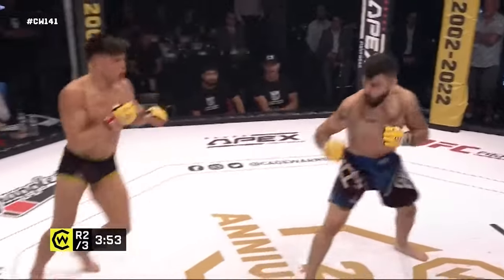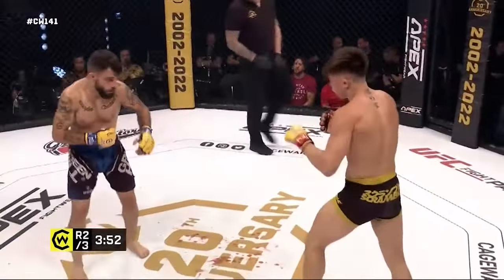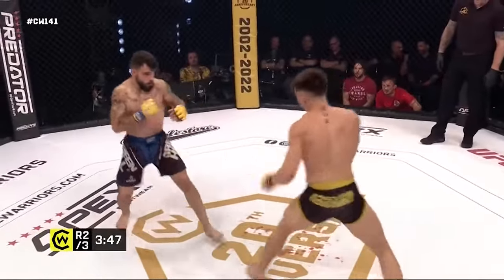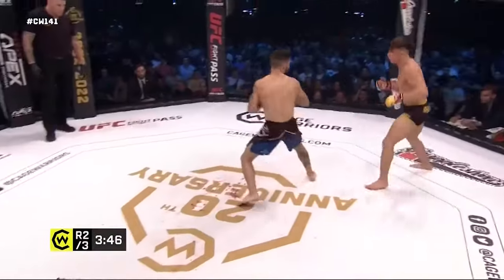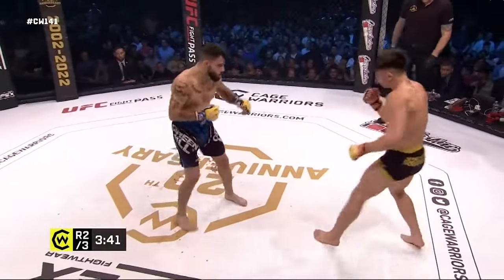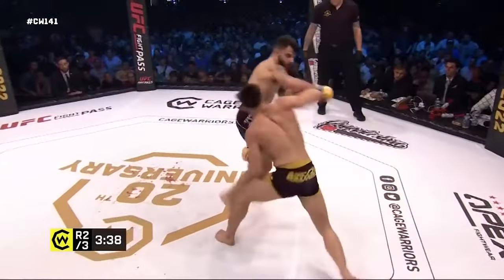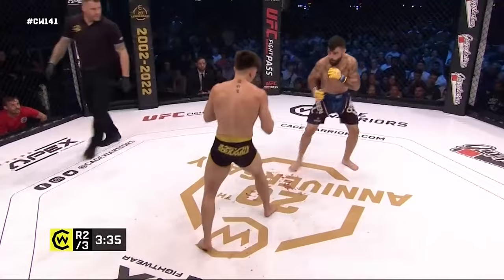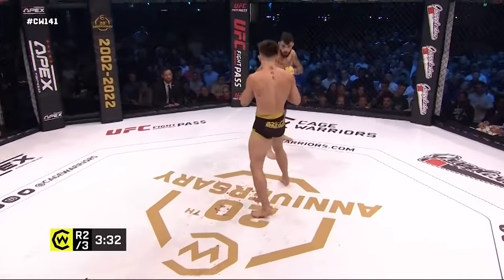Kavanagh's corner calling for the jab to bait a reaction out of Sanchez so Kavanagh can get that counter going. Both these guys are five foot four, but Kavanagh does look like he's got a little bit of range on his man.